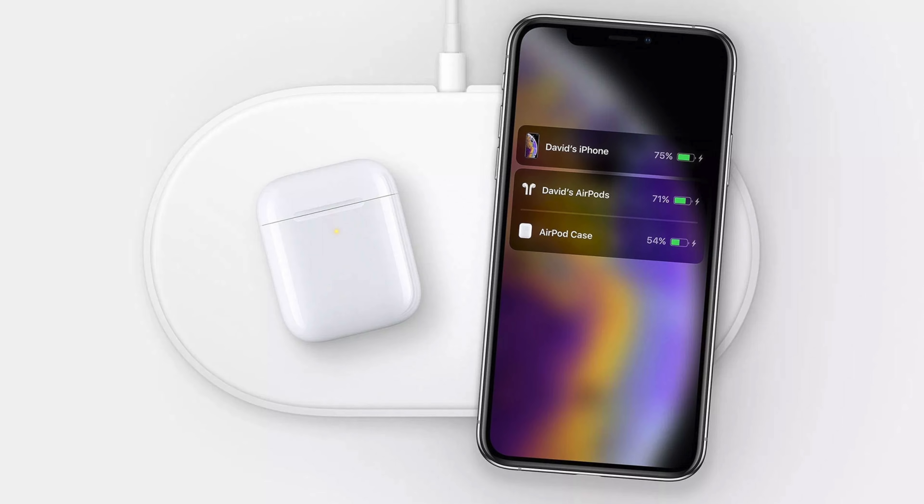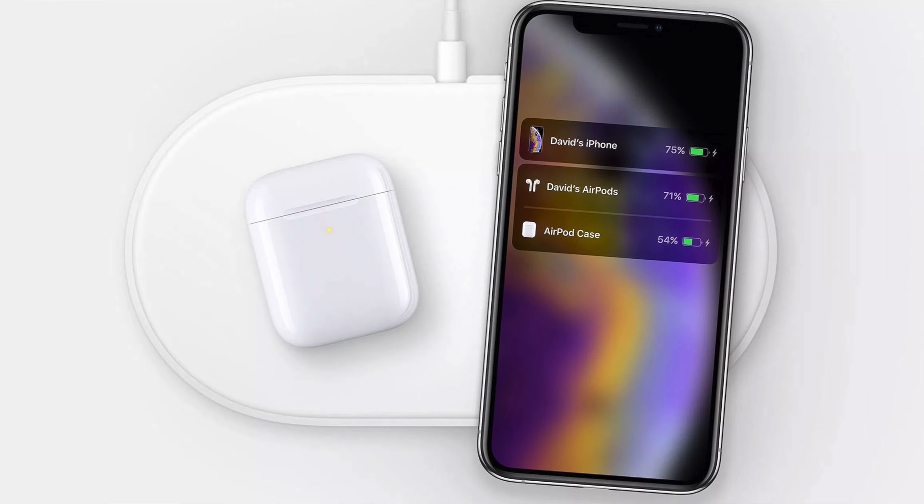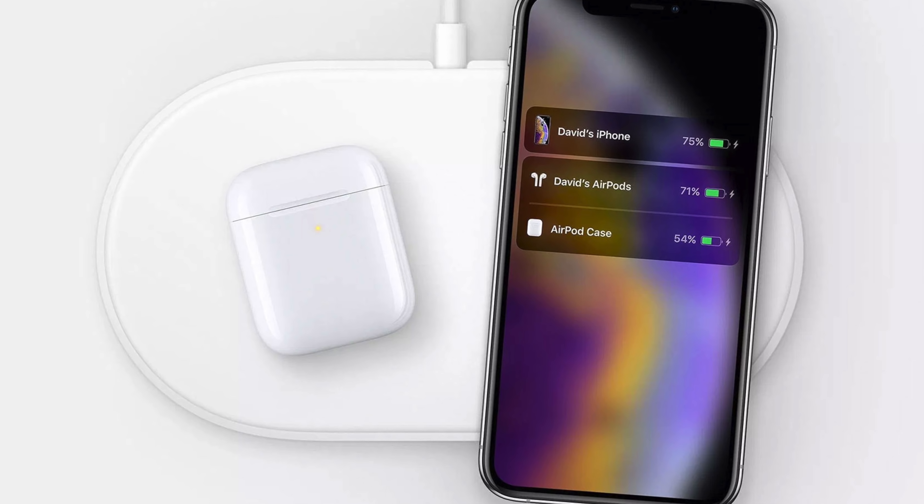My biggest problem with the wireless AirPods case is that AirPower is canceled. One of the biggest benefits to this wireless charging case, and almost its entire reason for existing, was so that you could buy the AirPower charging mat and have a simple solution to charge your phone, Apple Watch, and AirPods. Without that product, the wireless charging case almost seems like it doesn't have as much of a reason for existing, unless you're already heavily invested in Qi wireless chargers.